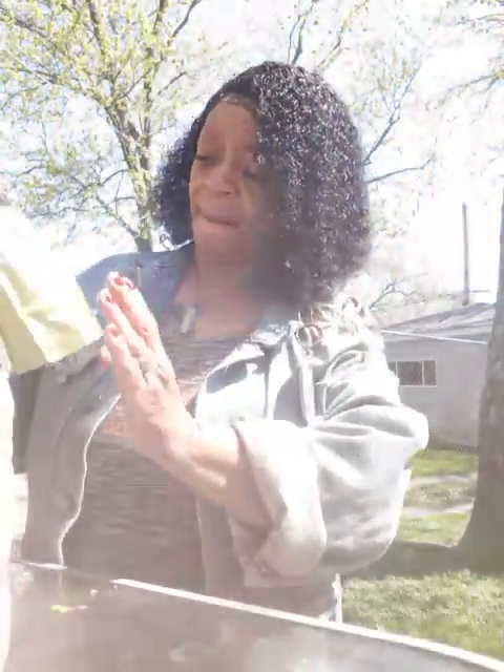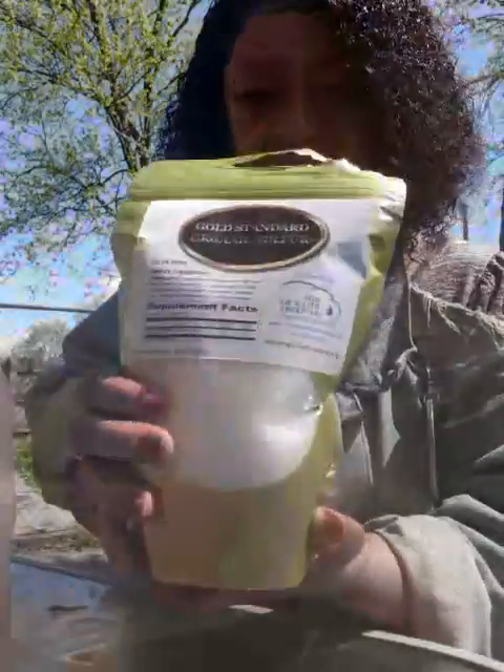This MSM is nasty. Can you see these crystals? It reminds me of epsom salt — that's what it looks like to me.